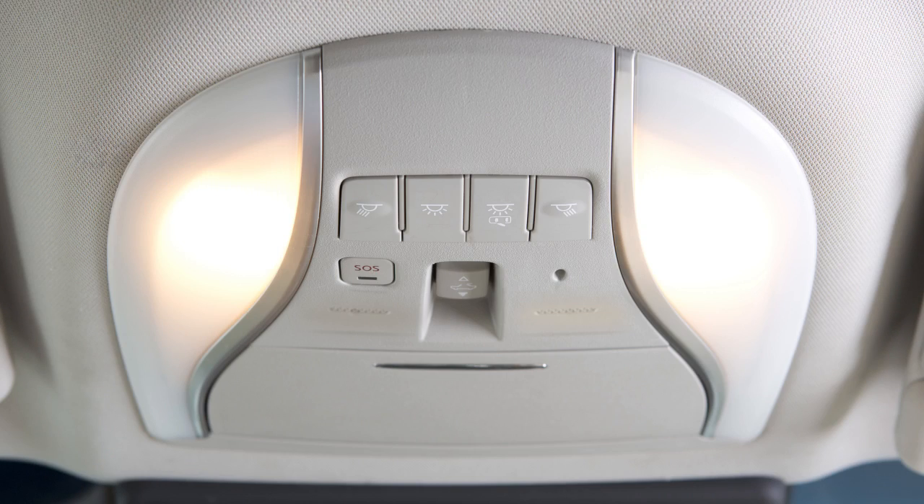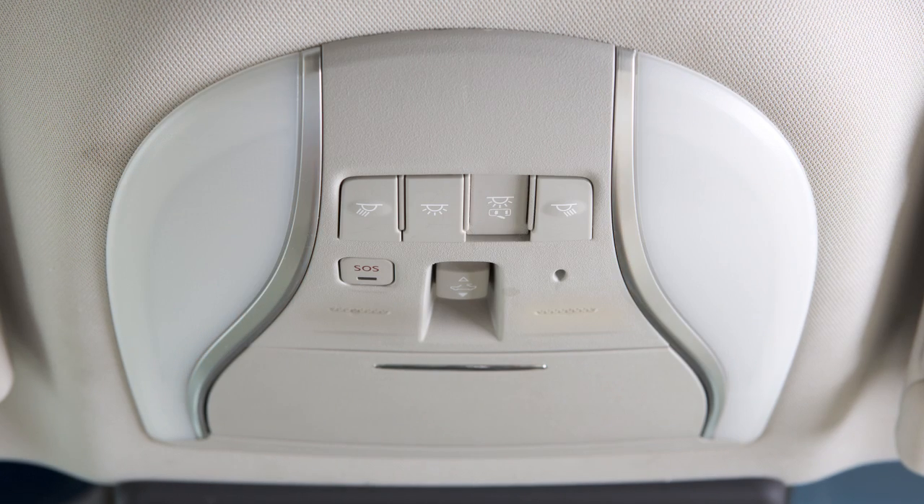The interior lights will not illuminate even if the corresponding switch is pushed when this off switch is pushed in.